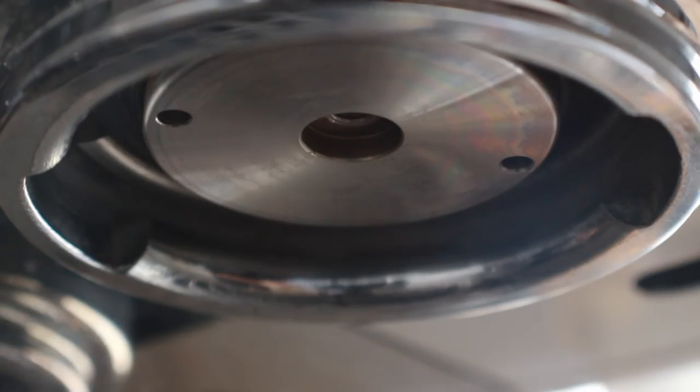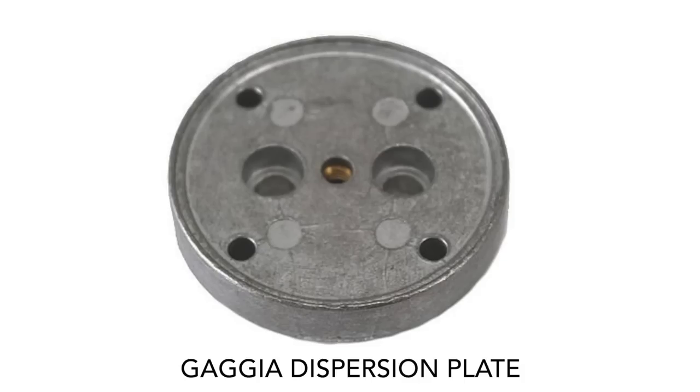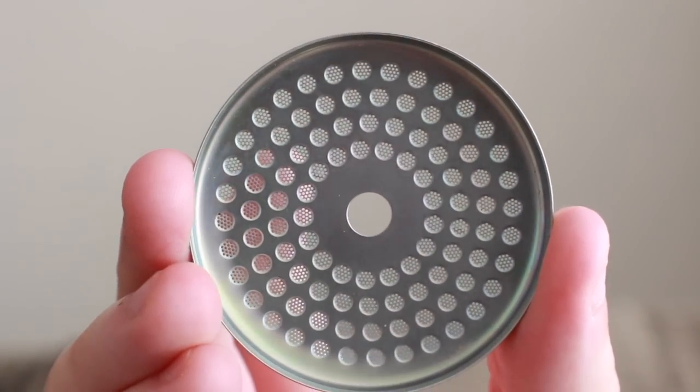Buried just beneath your shower screen is another important piece of the puzzle: the dispersion plate, or dispersion block. Some espresso machines have dispersion plates with multiple exits, so when you place your shower screen onto the dispersion plate, you want to make sure you're not aligning the exit on the dispersion plate with the hole on the backside of your shower screen. The concern is that water will shoot from the dispersion plate through that hole and into your puck, causing premature erosion or channeling.